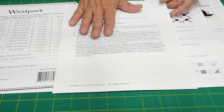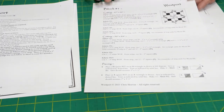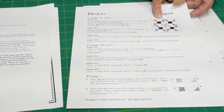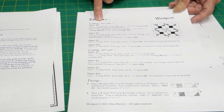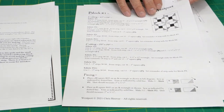The other thing she talks about is the way that the pattern is written. It's actually written really well. For block number one, which we're going to start with in our next class, if you're doing the twin size she tells you exactly what fabrics to cut, and if you're doing the king size, exactly what you're going to cut.